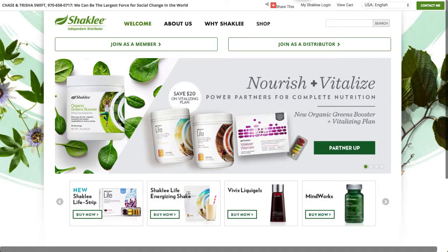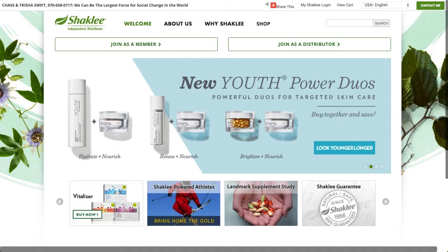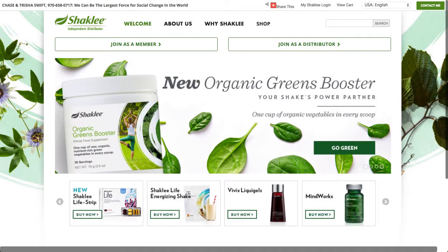There will be a link to my website both in this video and in the description down below. What you'll get is the full Shaklee catalog and products and my service. I do a lot of things online, so I can certainly recommend and help you in this process.